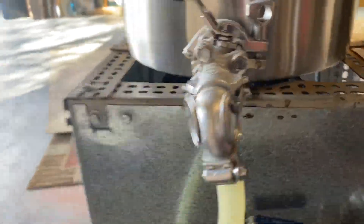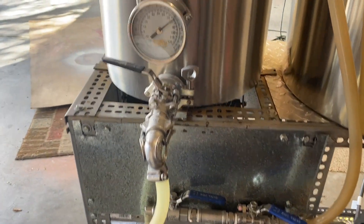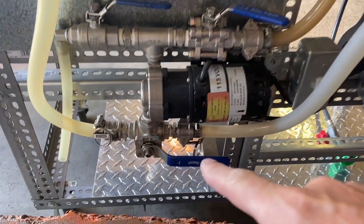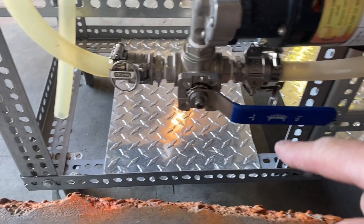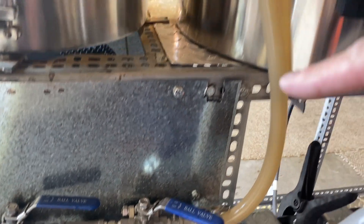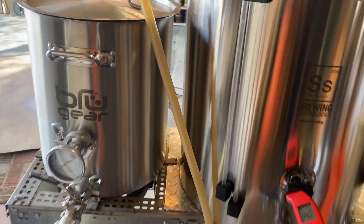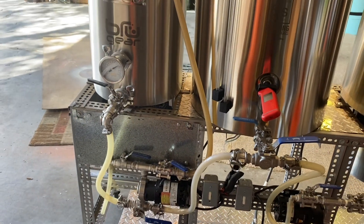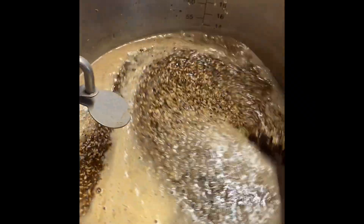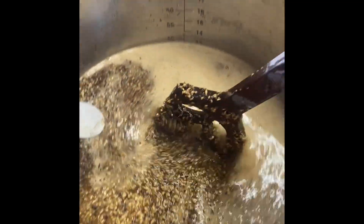We'll take the water from the hot liquor tank and come out down into the three-way valve, which I have oriented to go up, and then we'll come up through into the mash tun. Step back so you can see the circuitry. There we go — we got all mashed in.